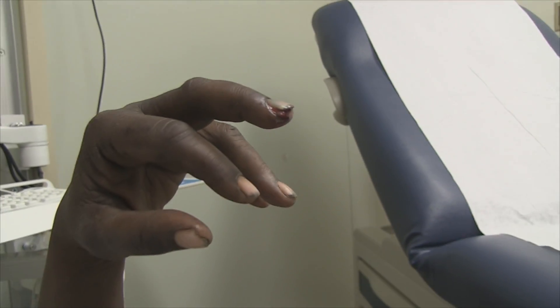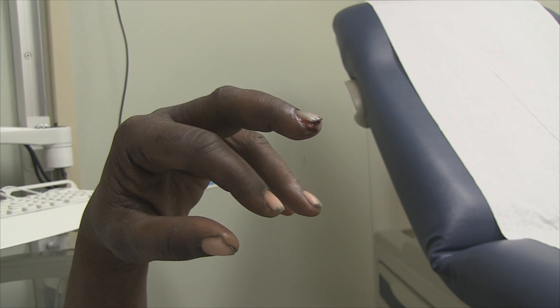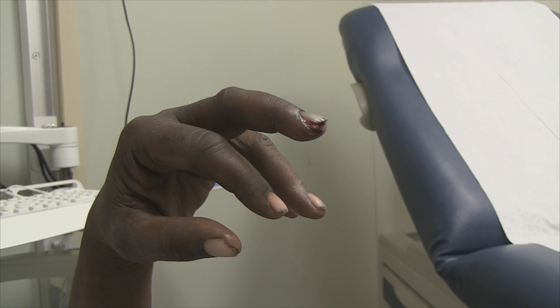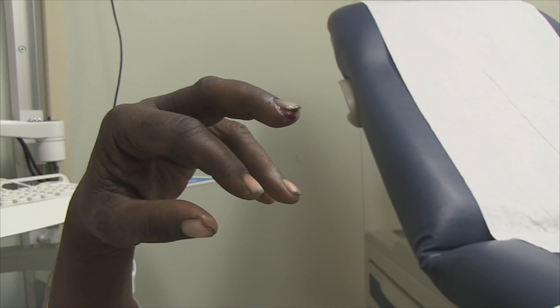So what we're going to start out with is a metacarpal block. I think we're going to try that — it's not as good as the digital blocks, but when it works, it works. And then we're going to reduce you, and then we're also going to do a nail trepanation here too.